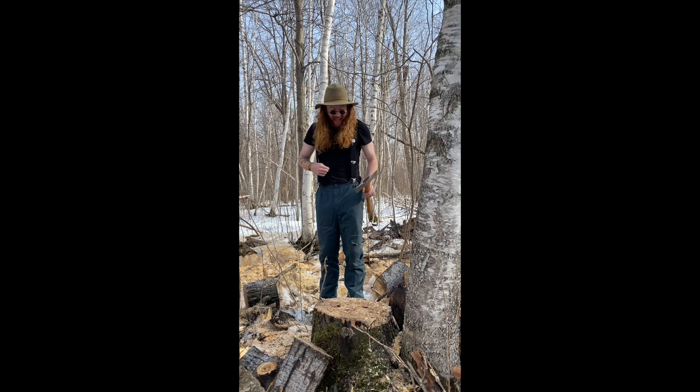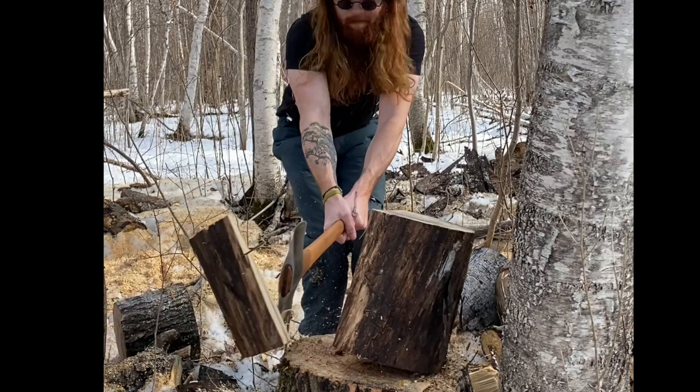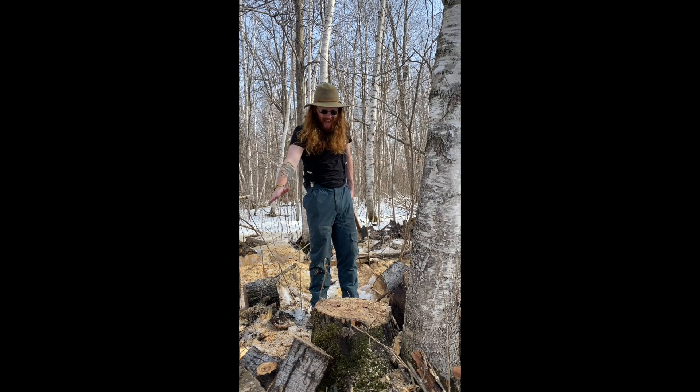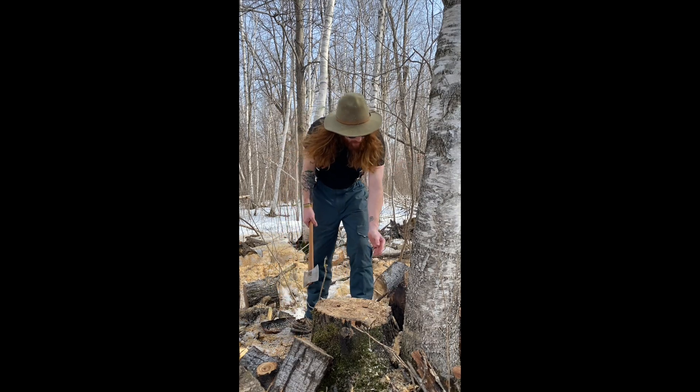Elmo did it! But, did you see what happened? Elmo's axe went off to the side. So, if Elmo's leg was right there, it could have hit it. So, be careful.